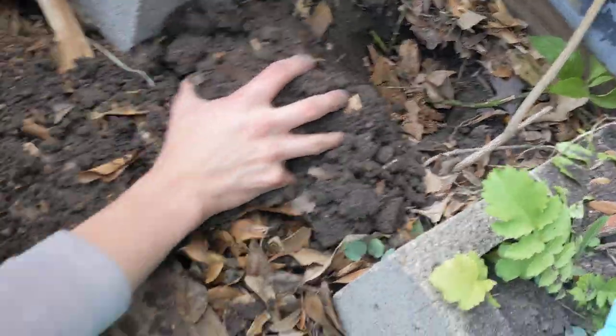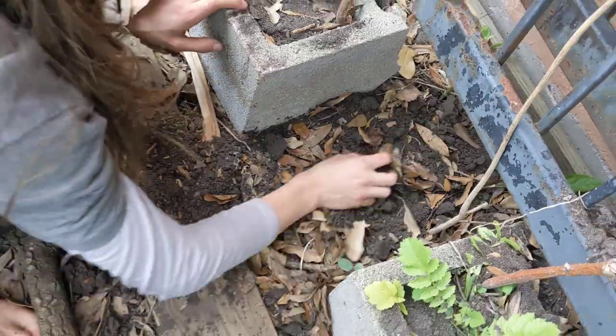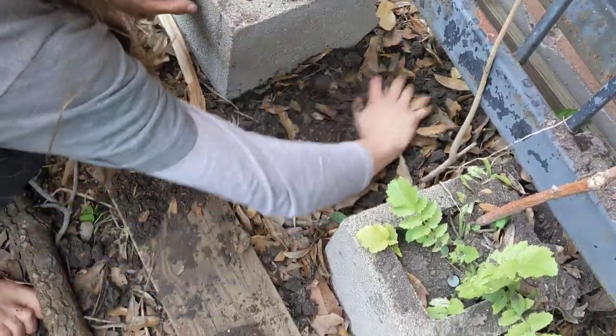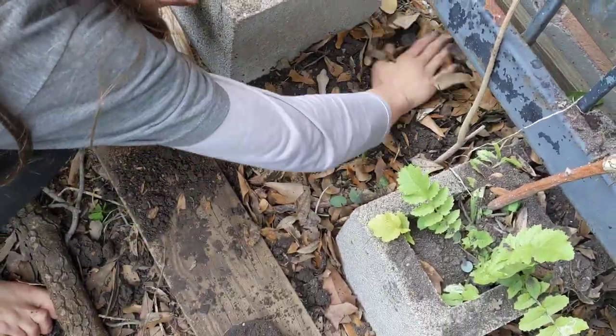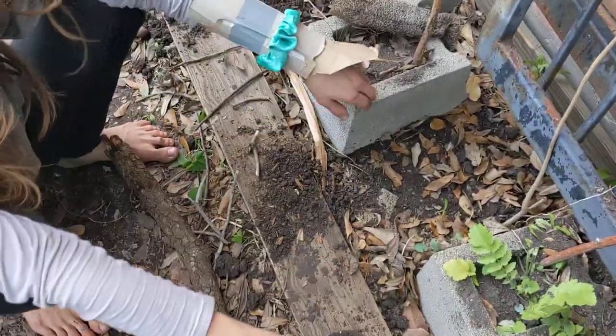We push all the dirt back in and put a layer of leaves on top — like it never happened!